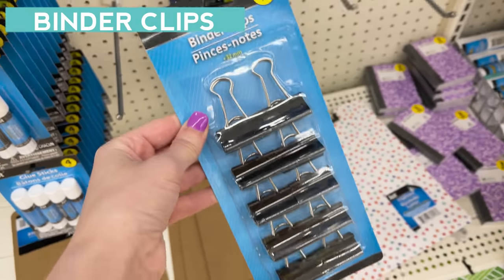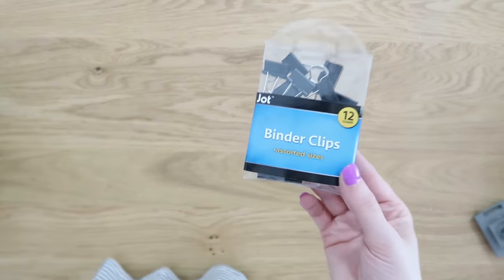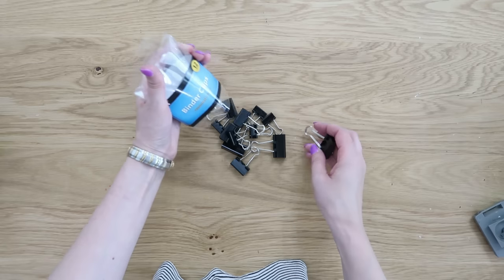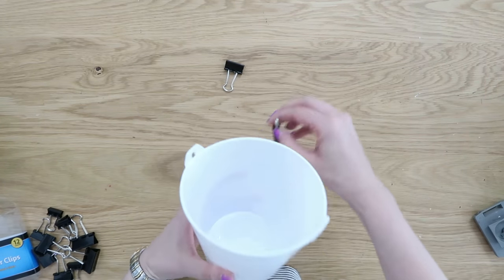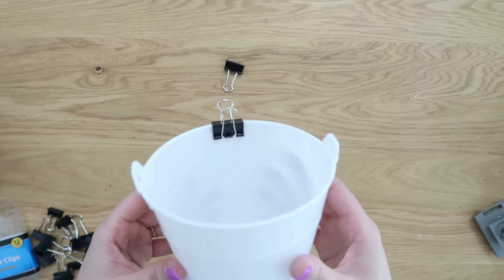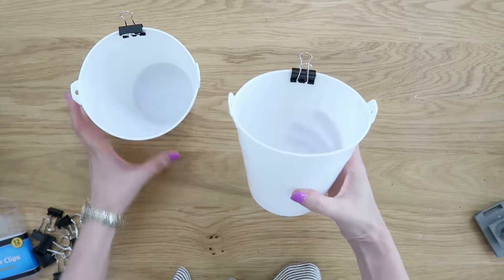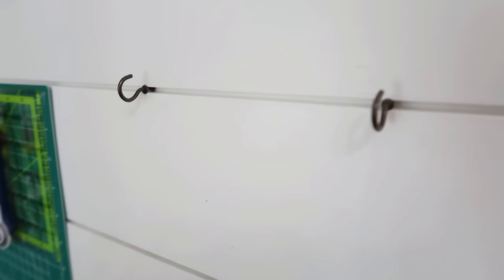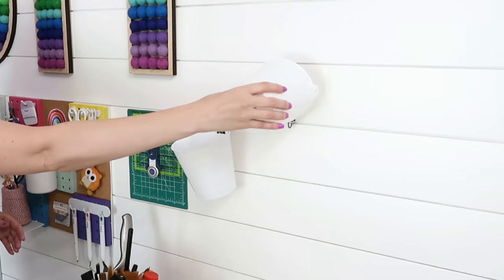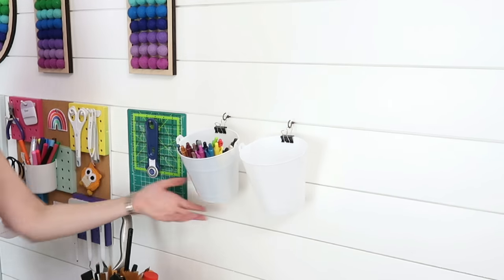Binder clips are another great item from Dollar Tree for storage and organization. They have lots of different options — I really like this pack of 12 because it comes in assorted sizes. For this first idea, we're going to add some clips onto Dollar Tree plastic buckets to create a little hanging system. Just clip a binder clip onto the side of the bucket, do two clips, then install some cup hooks onto your wall so they're nice and sturdy, and simply slide those little hooks right onto the wall hooks — now you have some hanging storage to get things off your countertops.